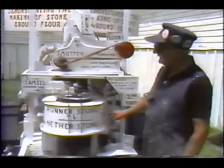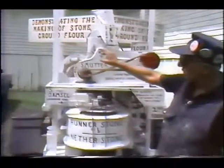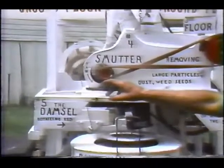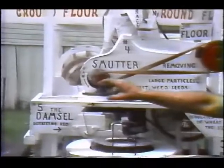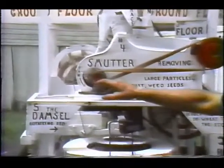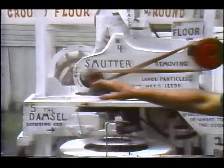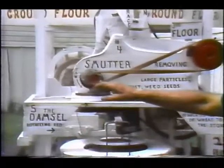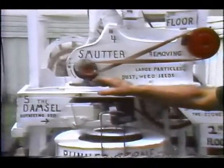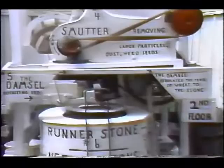This whole wheat flour was returned by elevator back to the second floor to the bolter. Bolting was a separation of the various products into flour, middlings which was coarse ground flour, shorts which was fine ground bran, and also the bran which was the hull of the kernel — very light in weight and very high in protein.